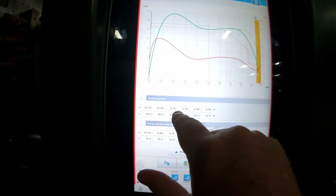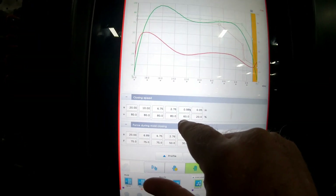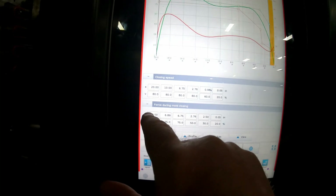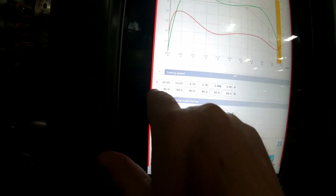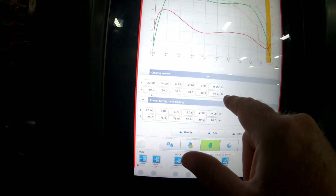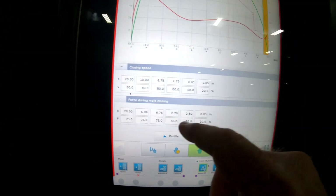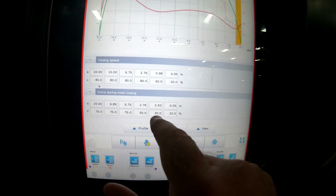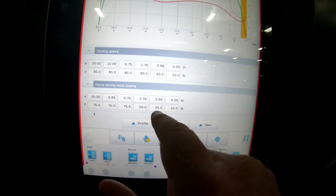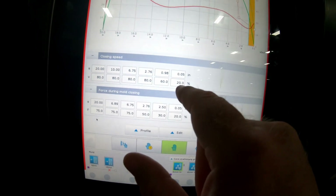You can see it's going fast all the way down to 0.98, which is where I start my mold protect, at 60% speed. Then I drop all the way down to 20%. This is your force, and this is inches per second — that's your velocity, your position. You can see I went from 75% force to 50 to 30, then down to 20. The speed I went from 80 all the way down to 60, then down to 20.